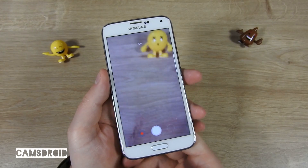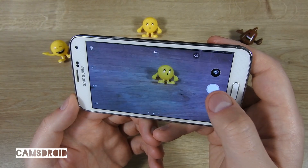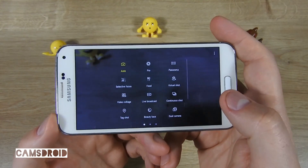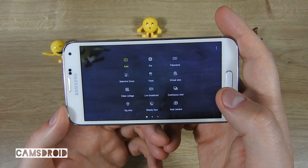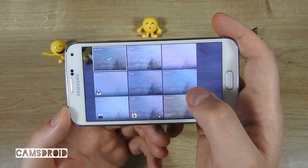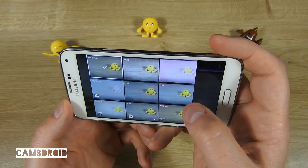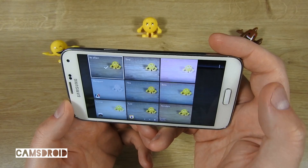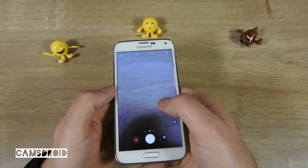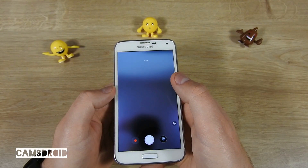You can start the camera with a double click of the home button. The camera app is ported from the Galaxy Note 7 — here are different shooting modes available, and here are the built-in effects. You can also swipe up or down to toggle between back and front camera.